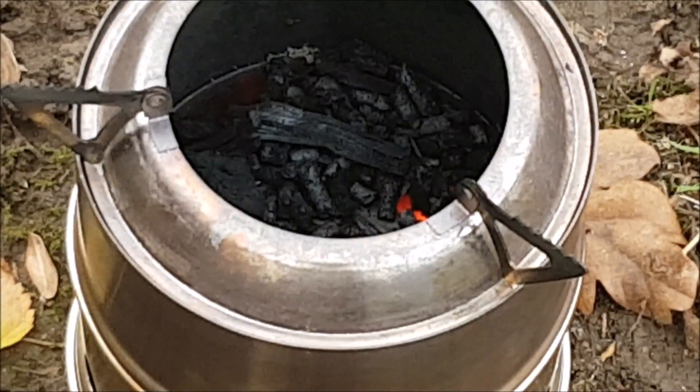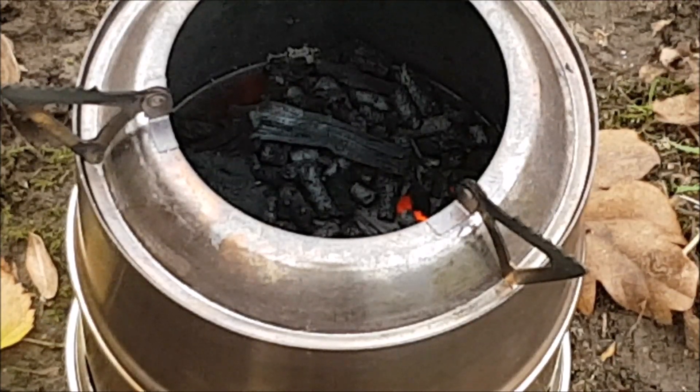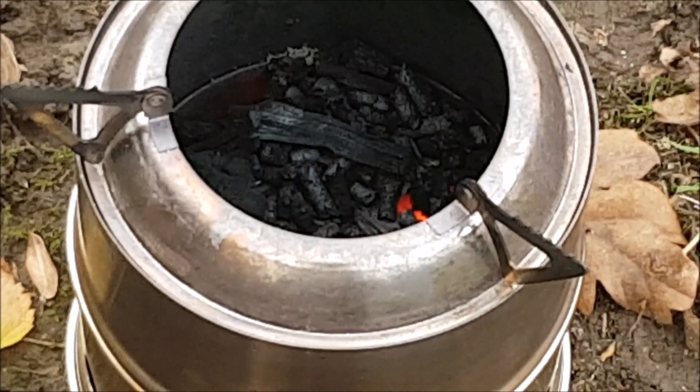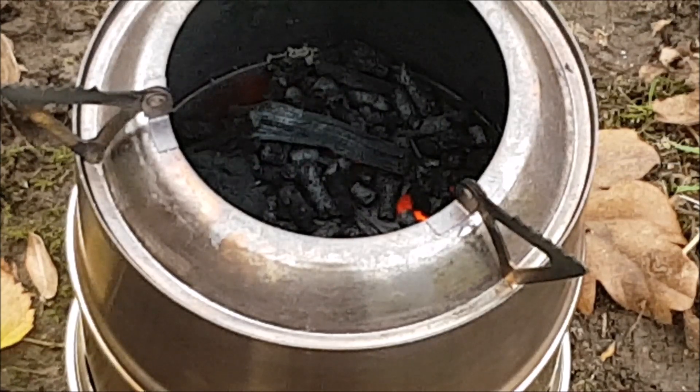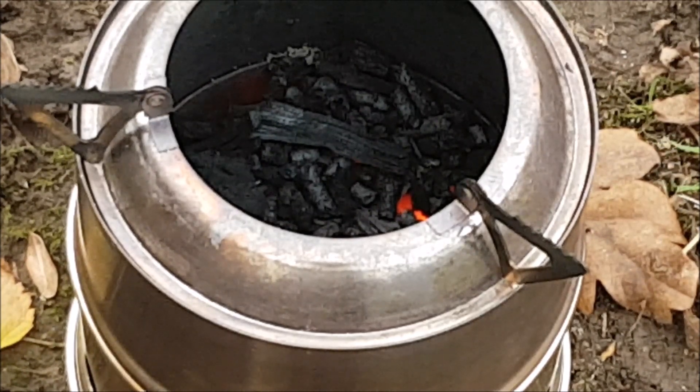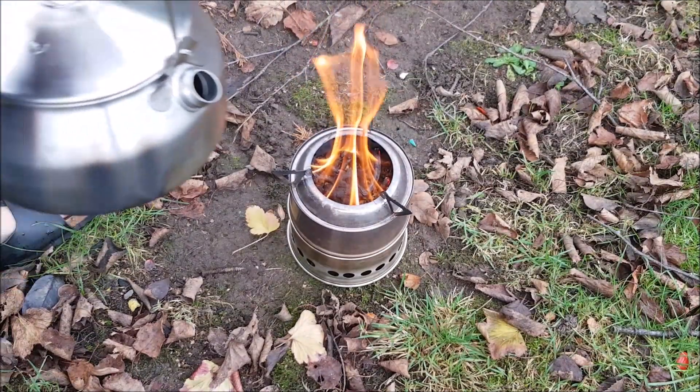So approximately 25 to 30 minutes — let's call it safe, 25 minutes. And that's ample time for cooking and boiling water, and you've still got some burn time in there as well. Looks like we have a nice rolling boil in about three minutes, so it's pretty good.